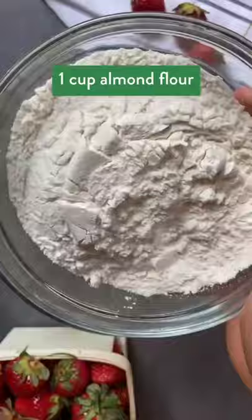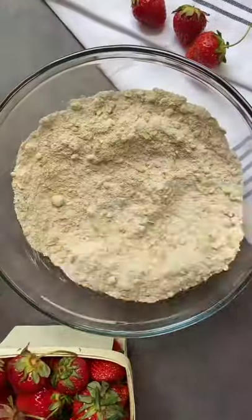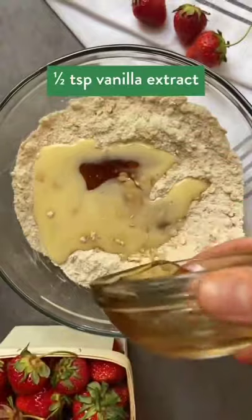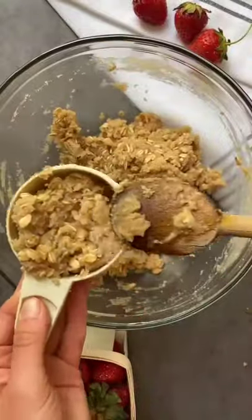Now let's make the crumble. You'll need one cup of almond flour and oat flour, two-thirds of a cup of rolled oats, and half a teaspoon of cinnamon. Mix that all together, then pour in half a cup of melted vegan margarine, a quarter cup of maple syrup, and half a teaspoon of vanilla extract. Mix it all together and then reserve about a third of a cup of the crumbled mixture to be used on top.